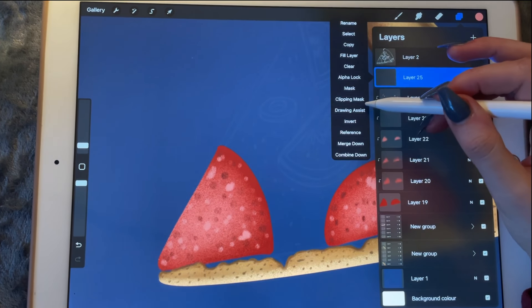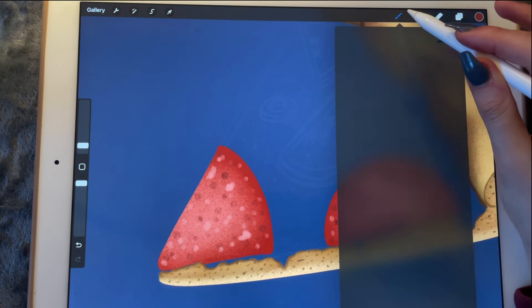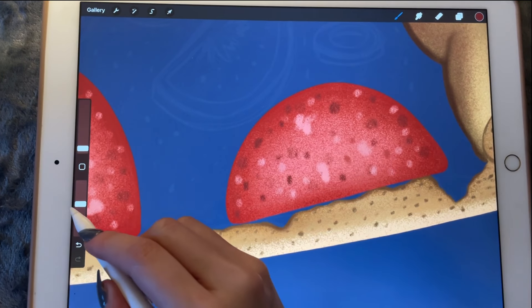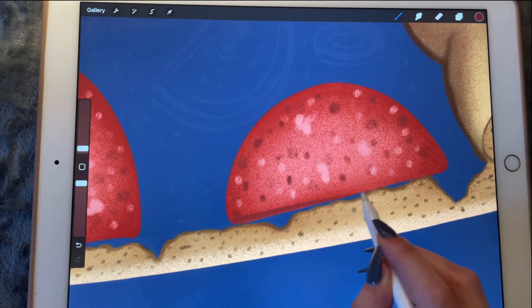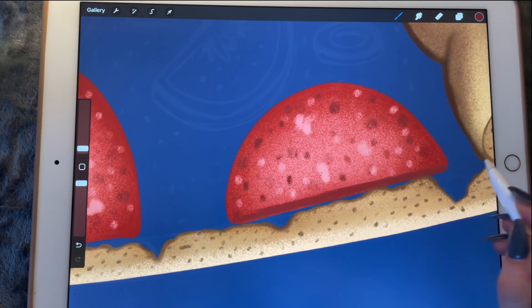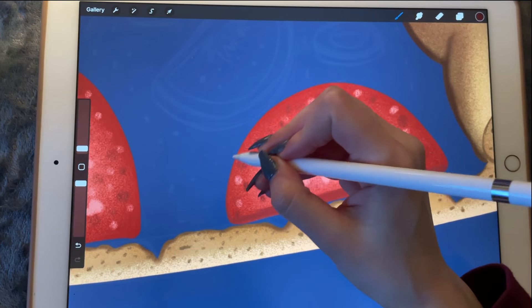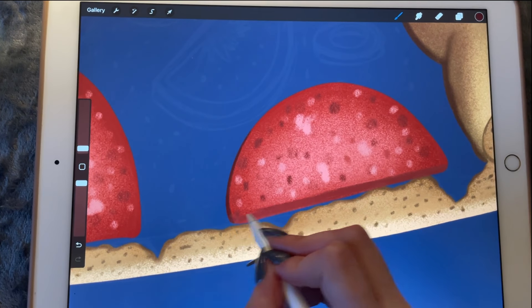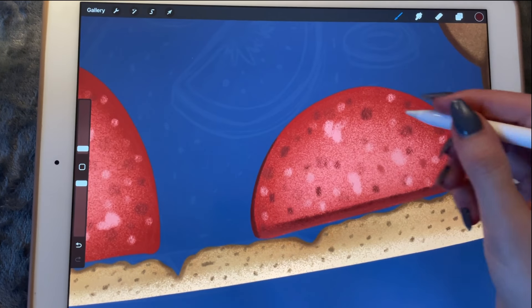Now I'm going to create another clipping mask and go in with a very dark red color and my 6B pencil, just working on this part of the drawing. Maybe even darker will be more helpful. Okay, that looks better.